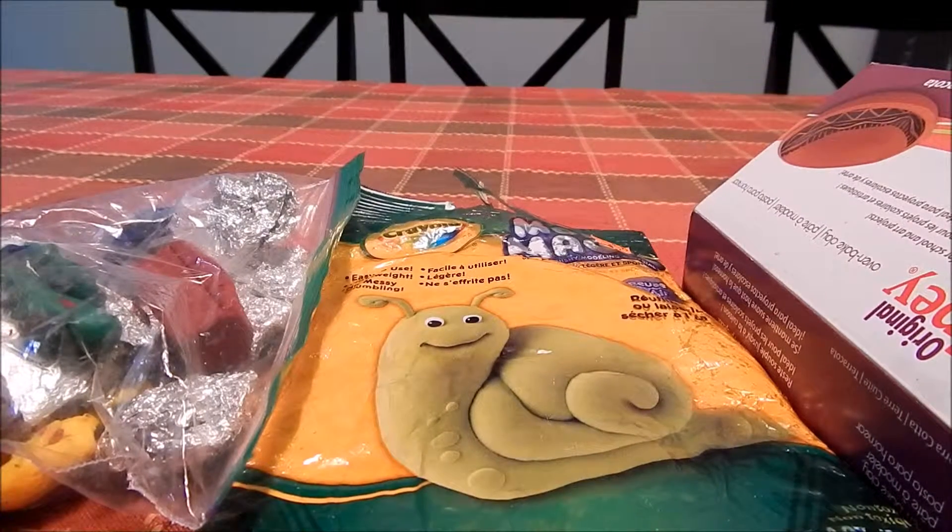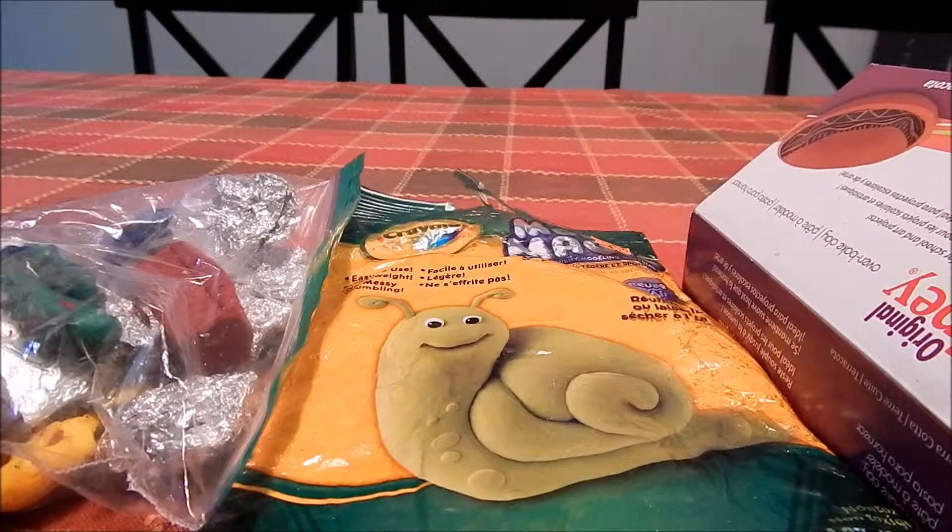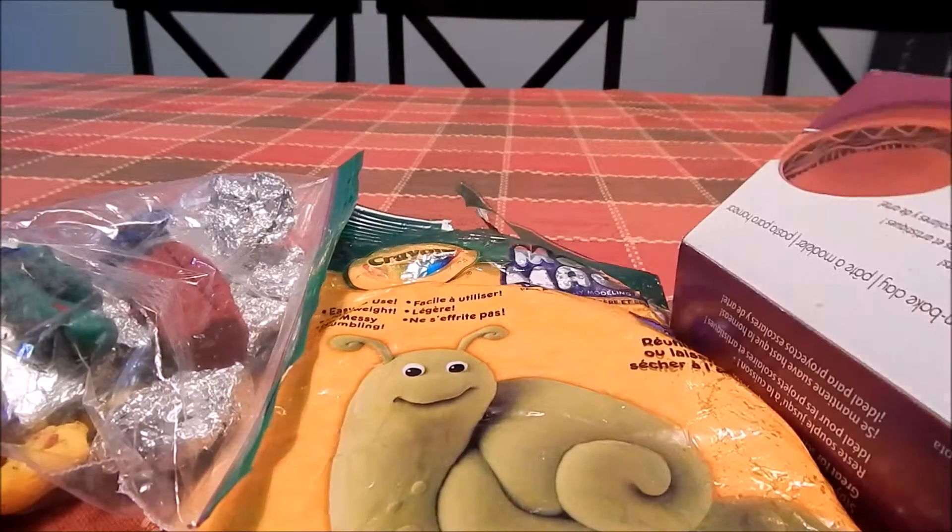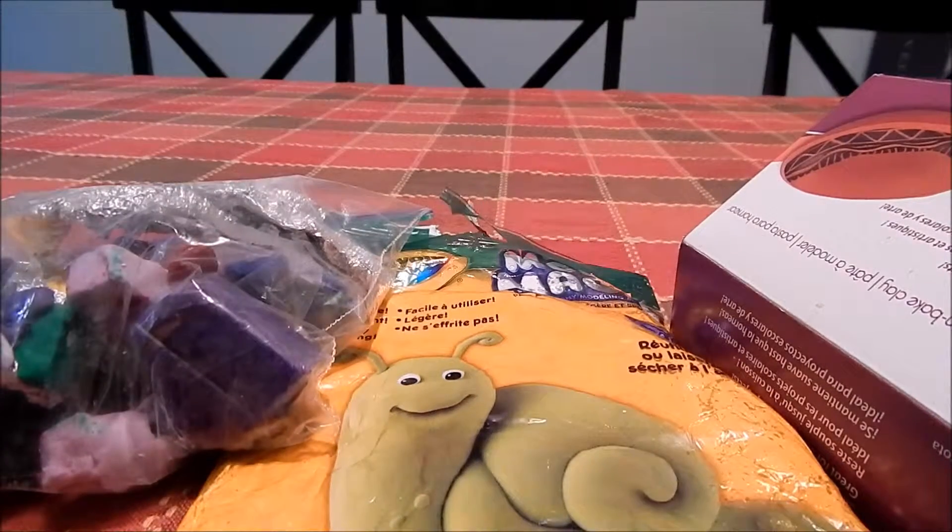Hi, this is County of Protection. Today we are going to make the Good Dinosaur with either Model Magic, Sculpy, or clay of your choice.